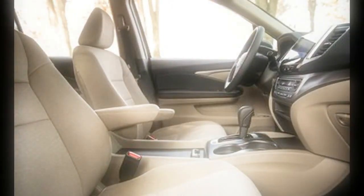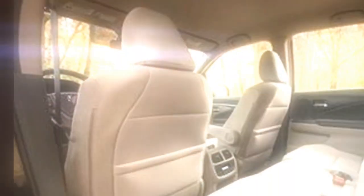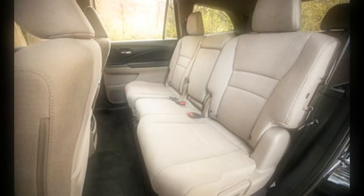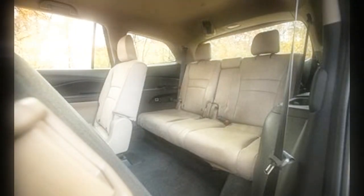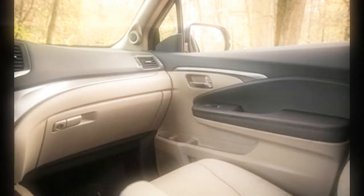More trim level, more room. As noted in our test of the Elite model, the new Pilot is larger than its predecessor, and those dimensional increases translate directly to the interior. There's even enough room in the third row for a couple of adults without too much discomfort, though getting three people of any size back there for more than a few miles is likely to generate complaints. In the Elite trim level, second-row seating is a pair of captain's chairs, reducing the potential passenger count to seven.